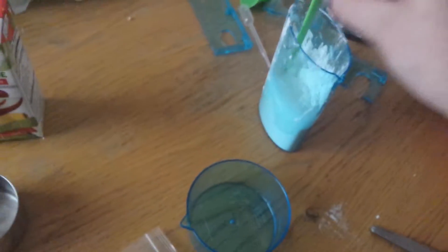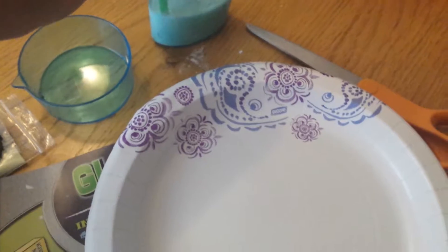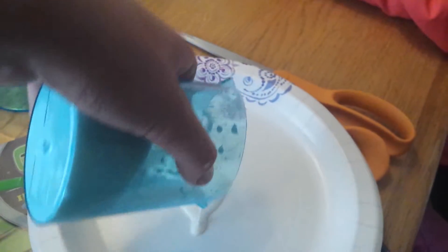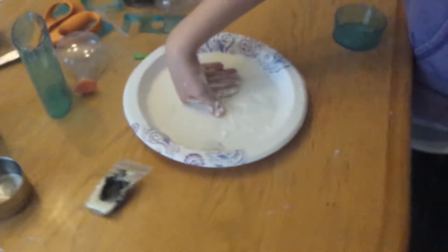And then all we got to do is mix it. Okay, so I'm done mixing. If you need to, you can add more of the corn starch. So they really like playing with it. But now is the real test — does this glow stuff work?